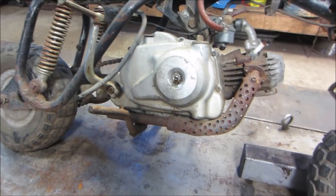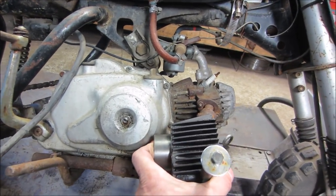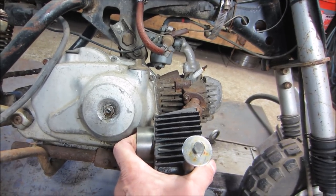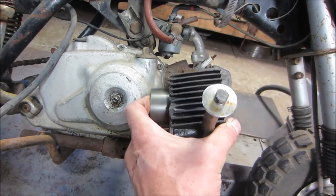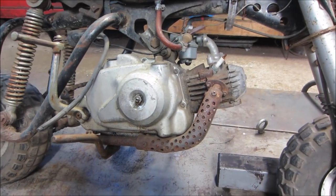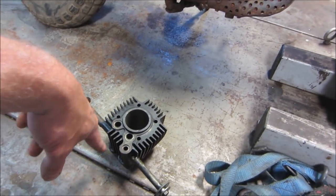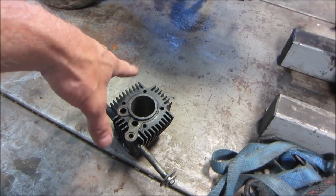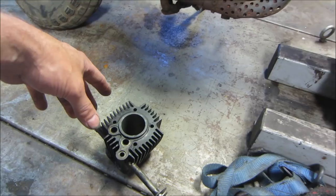Unfortunately, this is the cylinder that was on the Trail 50, and you can see those are not the same size. So although they're both 50cc's, I don't believe they're similar. We're looking for a push rod engine — the one in there is a 1962 push rod motor, not an overhead cam. It's a different setup. We may have to revisit that project with something else.